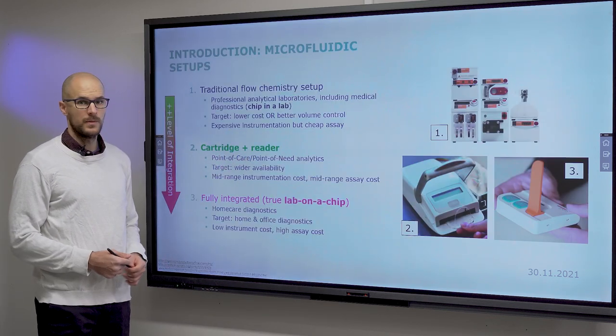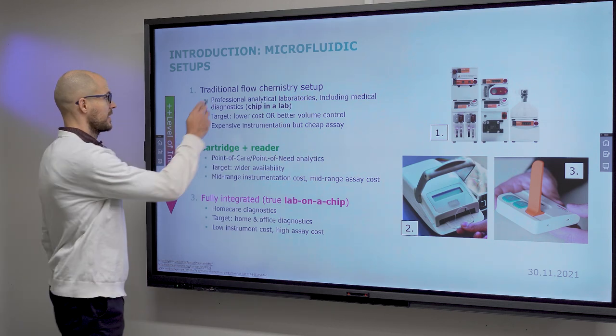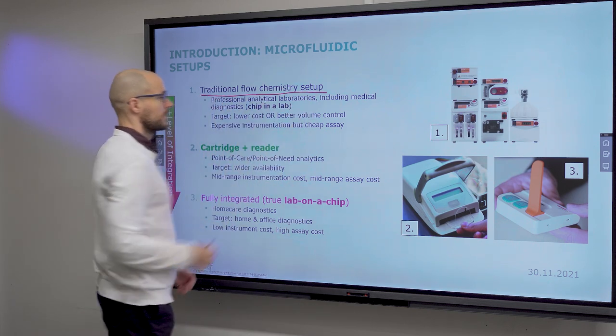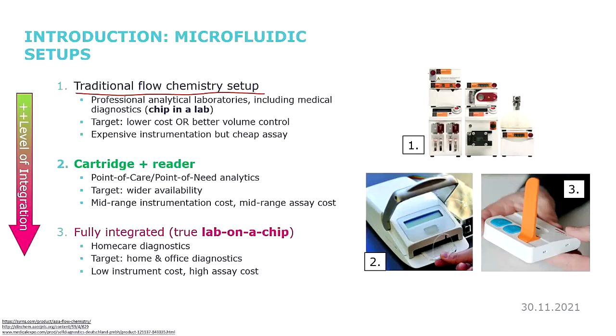First of all, to place things in context, we start by speaking of the traditional flow chemistry setups, which I show here in my slideshow — benchtop instruments of various sorts. Microfluidics and lab-on-a-chip, and to a large extent BioMEMS itself, grew out of high performance liquid chromatography, which is typically performed in such benchtop instruments.